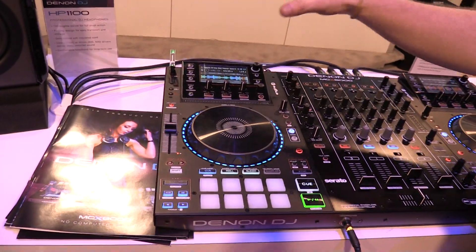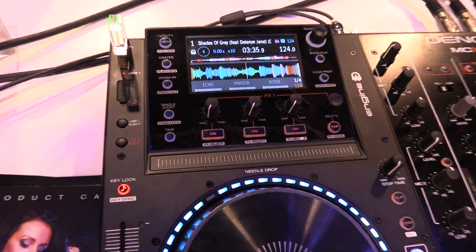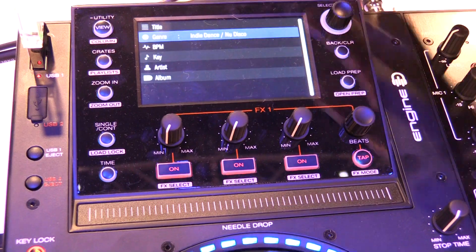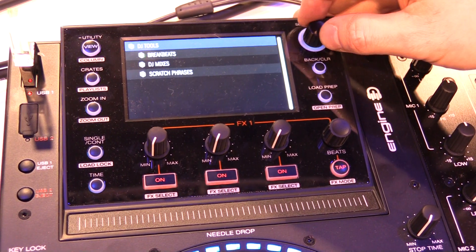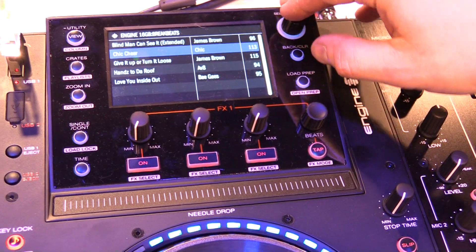Deck functions here — looking at an engine deck. Engine has three effects: we've got an echo, phaser, and noise. We can browse tracks, we can browse by genre. Everything you'd expect in the software, you will have in engine as well. This is my USB drive — I've got crates, I've got playlists. This is all done in the engine music management software, so I prepped this ahead of time.